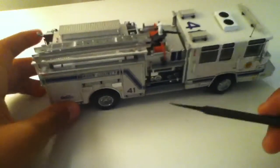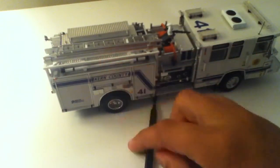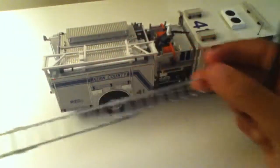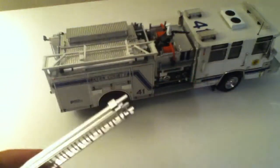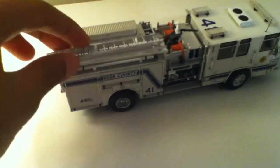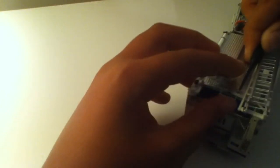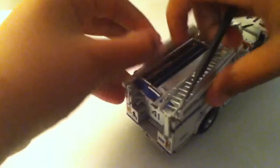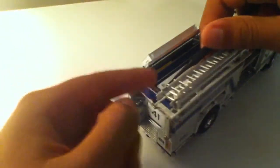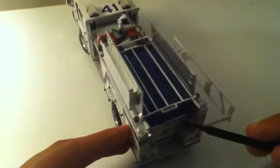I'm sorry I'm kind of rushing through this but I don't have that much time. Here's the hose, which is plastic. And your ladder, which again is plastic, but will unfold — so that's nice. I feel like it's really scaled to 1/50th scale. Your ladder rack will go down but it really doesn't hold, so that's pretty unfortunate. These compartments open.